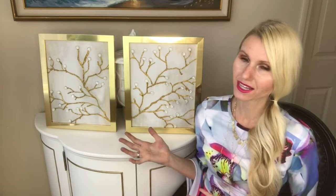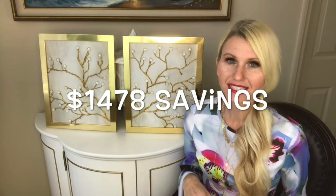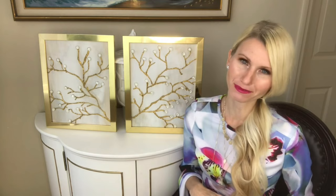How pretty are these? I can't believe how similar they are to the inspiration piece, and we recreated them for so much less. Here's the cost breakdown: $2 on the canvas, $5 on the paint, $14 on the frames, and $1 for the beads — for a grand total of $22. I was able to get a set of two beautiful pieces of artwork, saving $1,478 from the original inspiration piece. And we didn't have to pay for shipping either, so we saved even more.